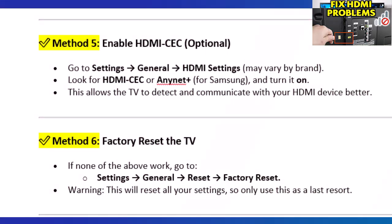This can refresh the HDMI handshake between devices. Method 5: Enable HDMI CEC. Go to Settings > General > HDMI Settings — this may vary by brand. Look for HDMI CEC or Anynet+ for Samsung and turn it on. This allows the TV to detect and communicate with your HDMI device better.